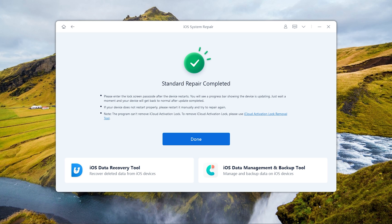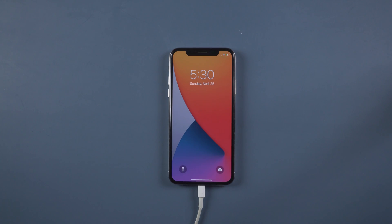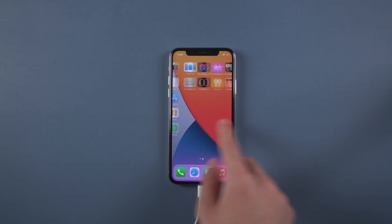When the repair is completed, we can see the issue is solved. Well done — now your iPhone is back to normal again. You can see all your data are still there.